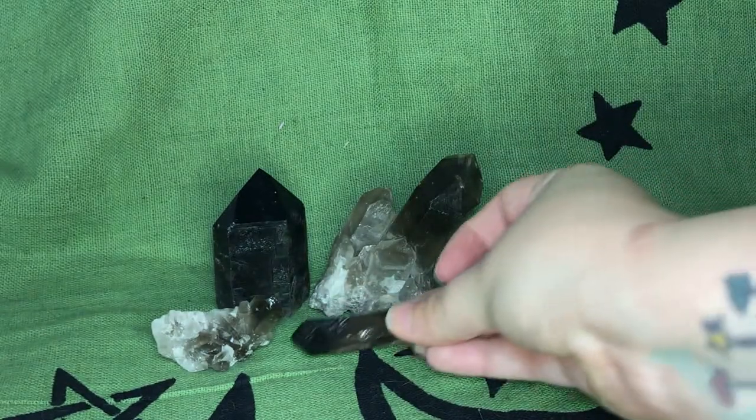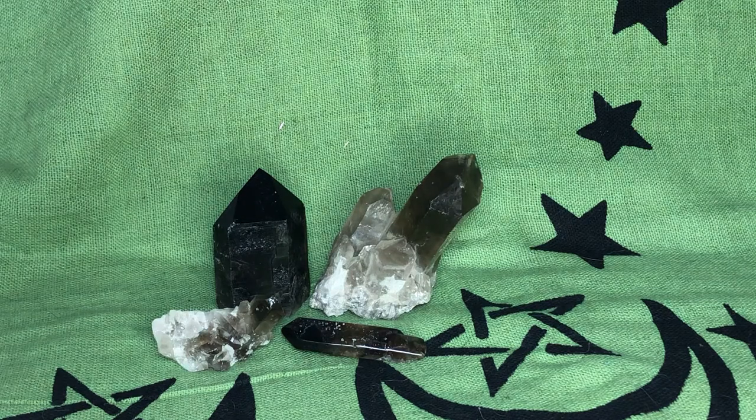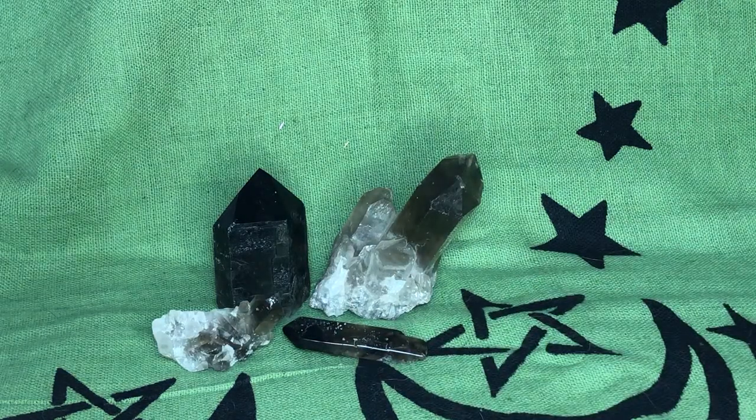It also helps you recognize problems. If you're meditating with it, you can start thinking about what is causing your stress, anxiety, and sadness. It really is a transformation stone that can also protect your aura. If you find inner strength from this stone, then you can really get rid of that negativity.